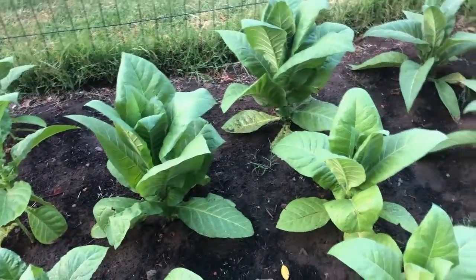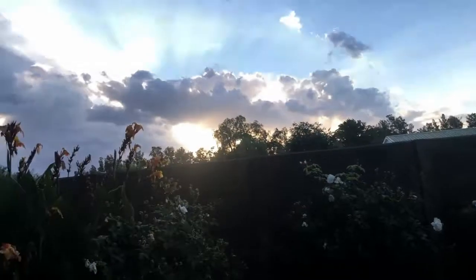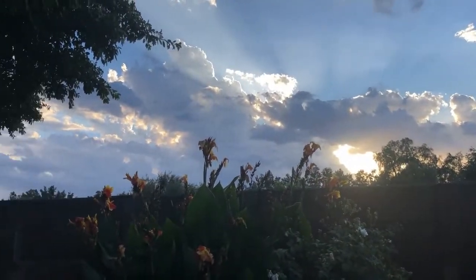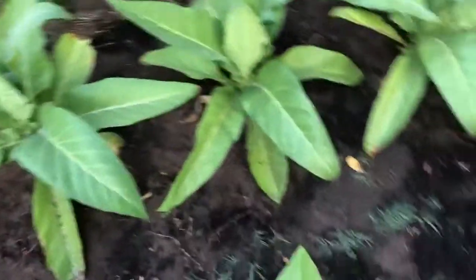We just had a very good thunderstorm a few minutes ago — lightning, thunder, lots of rain — and now it seems to be over. Everything is nice and wet. I had a good look in the tobacco patch and this is what I found.